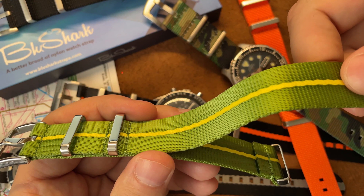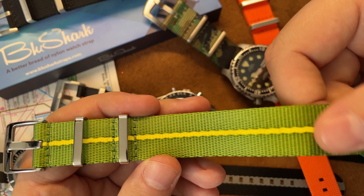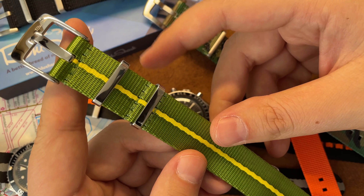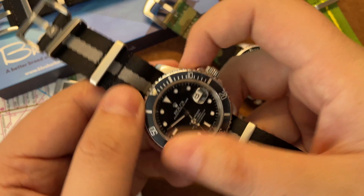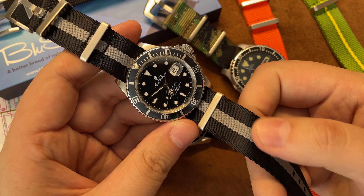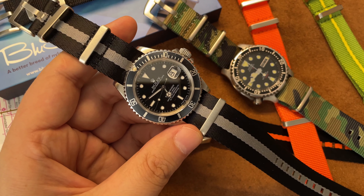The quality on this one is very nice. It's smooth — it's like a seat belt material. I'm not sure if that's a technical term, but it feels like a sealed seat belt. It's silky and very smooth on the wrist. This one is also silky — I have it on my Submariner.